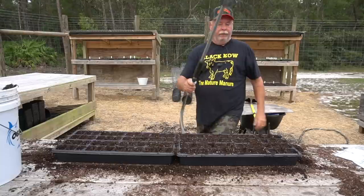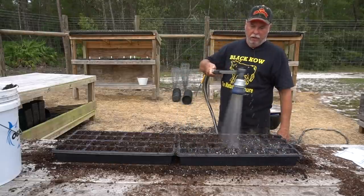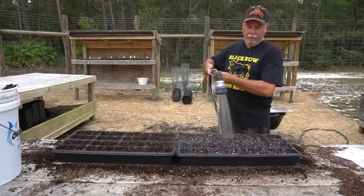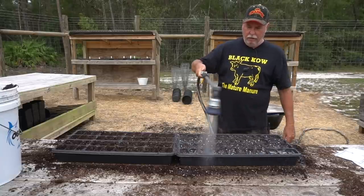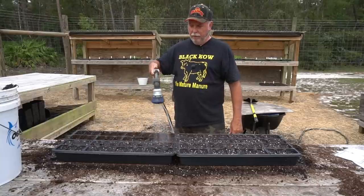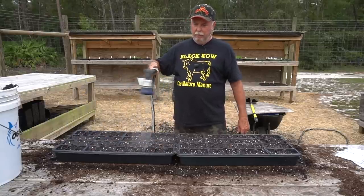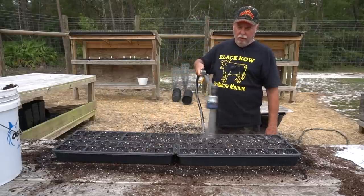And even if they do germinate, they have a hard time surviving. Lettuce is kind of a cool weather plant. So it's good to plant these in the fall, and you can also plant them in the early spring. It's a good vegetable for both seasons. So this is our fall vegetable — this may be something you want to consider for your fall garden this year.